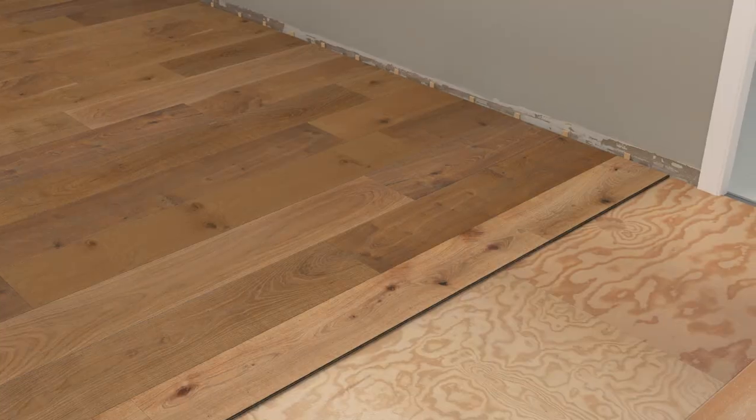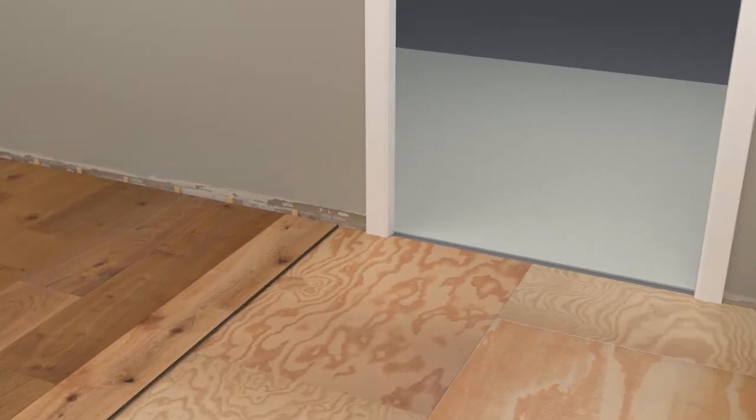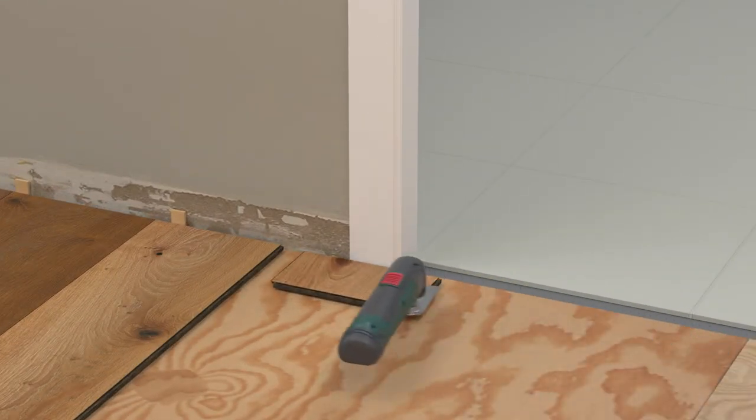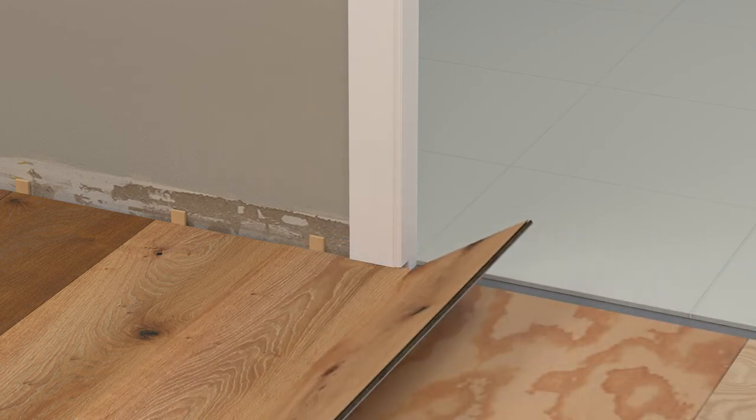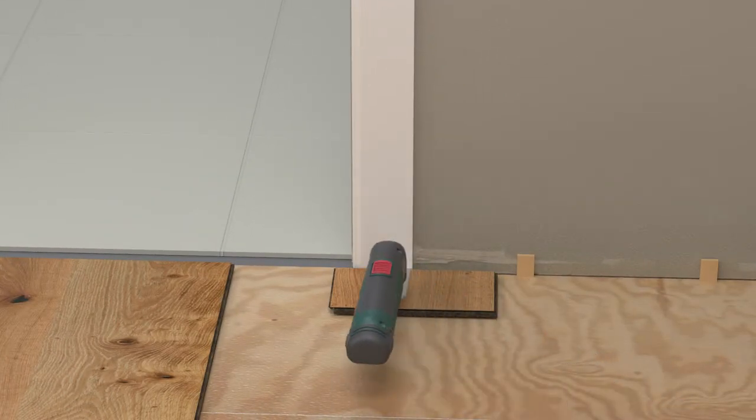Note that you might also need to undercut your door jambs in two places. To do this, place a scrap piece of flooring next to the door frame and with a multifunction tool, remove just enough material to allow the flooring to pass underneath. Continue installing rows and repeat this process on the other side.